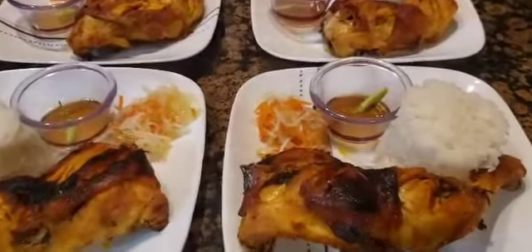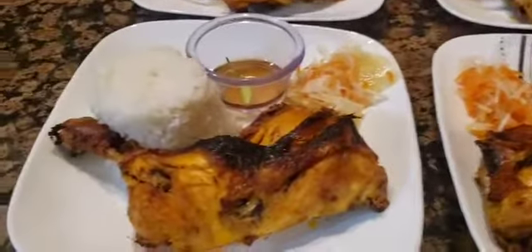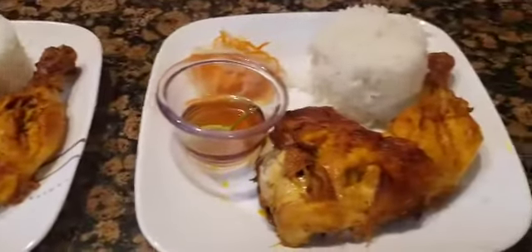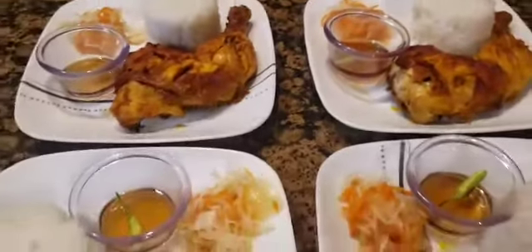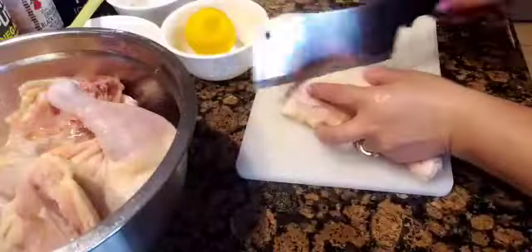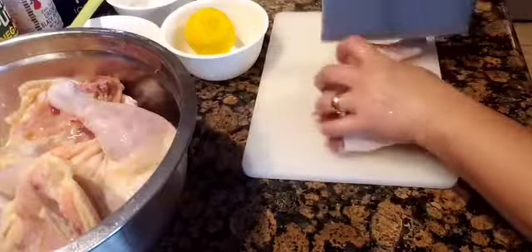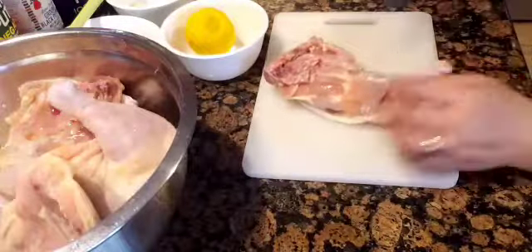Hello beautiful people, let's make chicken in a sal Bacolod style. First, let us make slices on the chicken leg quarters so that the spices get in and also to make it easier to cook the inside part of the meat.